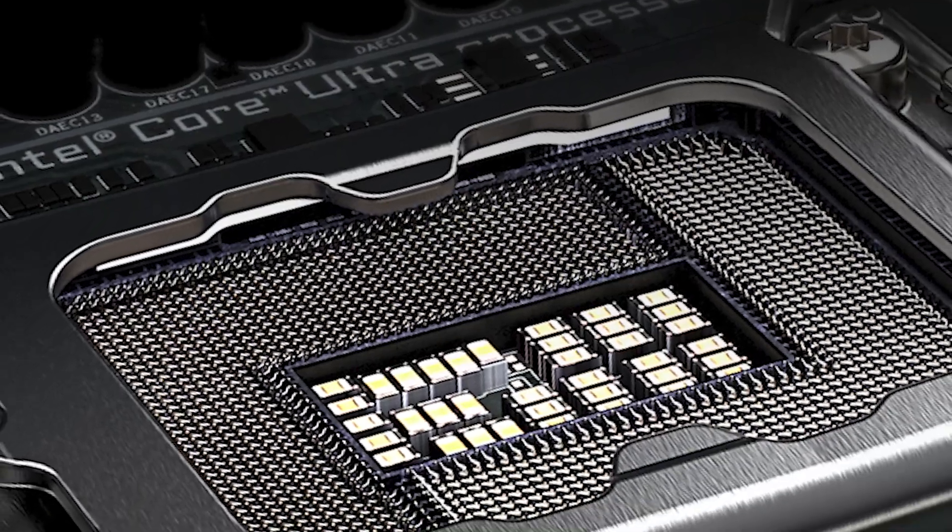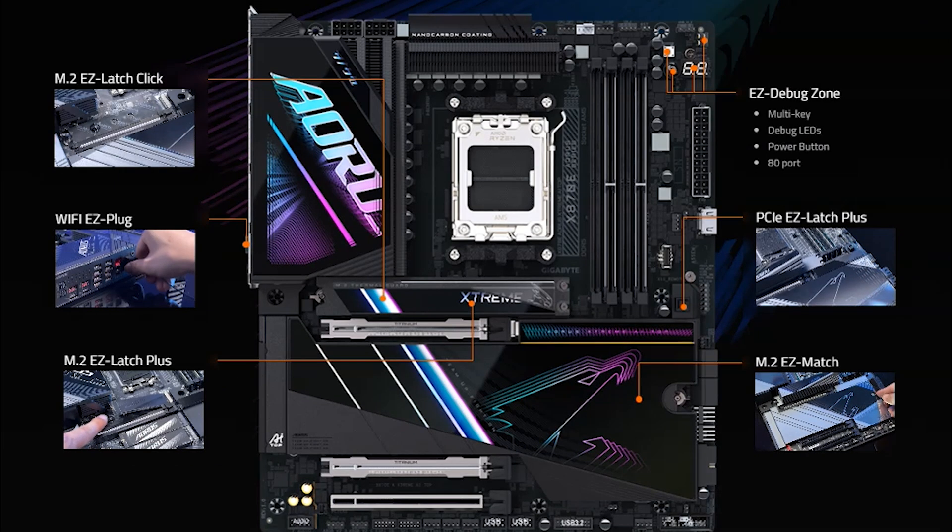These connections are crucial for powering up your PC and ensuring the front panel features like the power button, reset button, and LEDs work correctly.